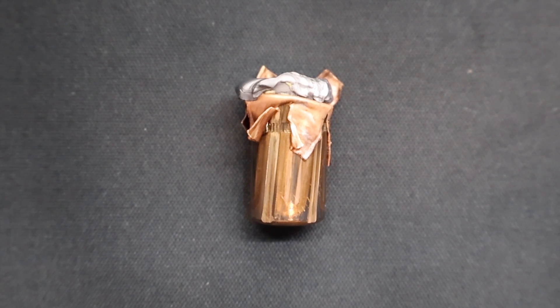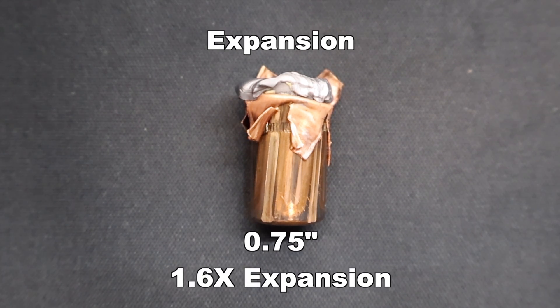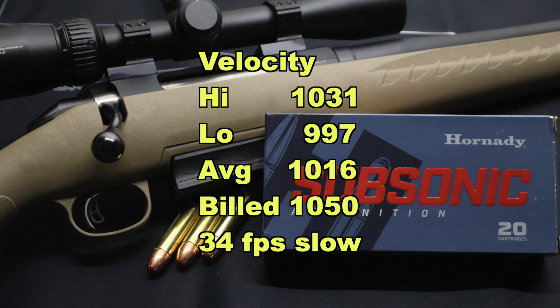Here is that single Hornady Subsonic 395 grain Sub-X bullet recovered after firing from the 450 Bushmaster. We only recovered one, so we'll just go over what we have. Weight retention wise, we had 391 grains — so almost 100% weight retention, that's 99%. Expanded diameter is 0.75 inches, which works out to 1.6X expansion. Our high velocity was 1031, our low was 997, for an average of 1016 versus the factory stated velocity of 1050 feet per second.